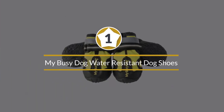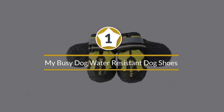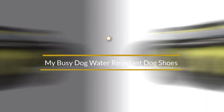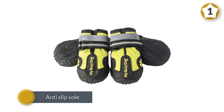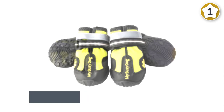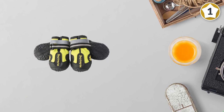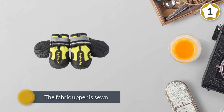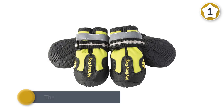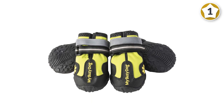Number one: My Busy Dog Water Resistant Dog Shoes. The water resistant dog boots by My Busy Dog are heavy duty and contain an anti-slip sole to ensure the dog has traction when walking. The fabric upper is sewn, not glued together, to ensure superior performance and longevity. We also like the reflective velcro closure, which makes for a tight fit and easy on and off for your four-legged friend.